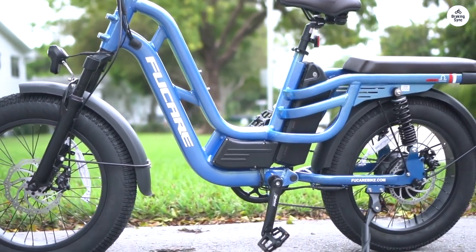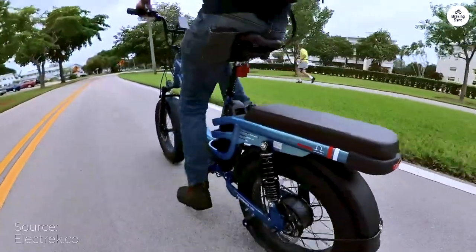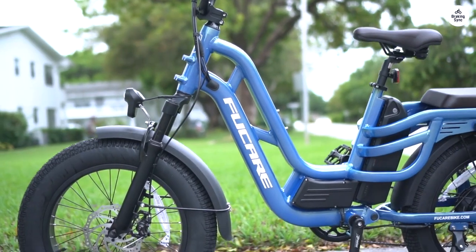I got the Fuquer Libra for my son as a Christmas present. He's 14 and had done a lot of research. He was set on getting this bike online instead of from a local store.